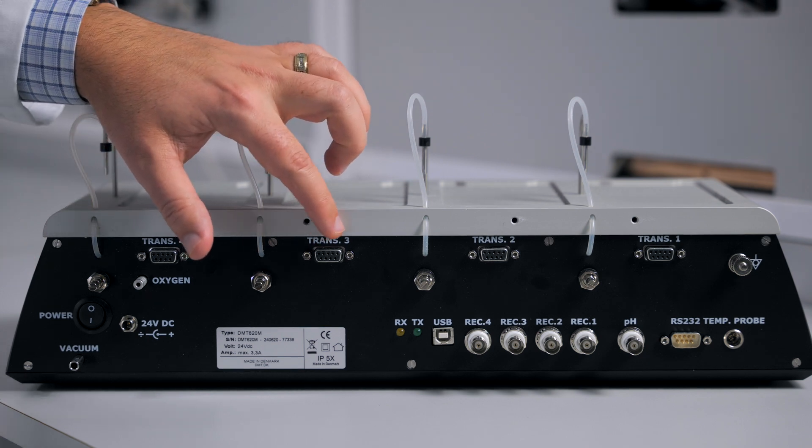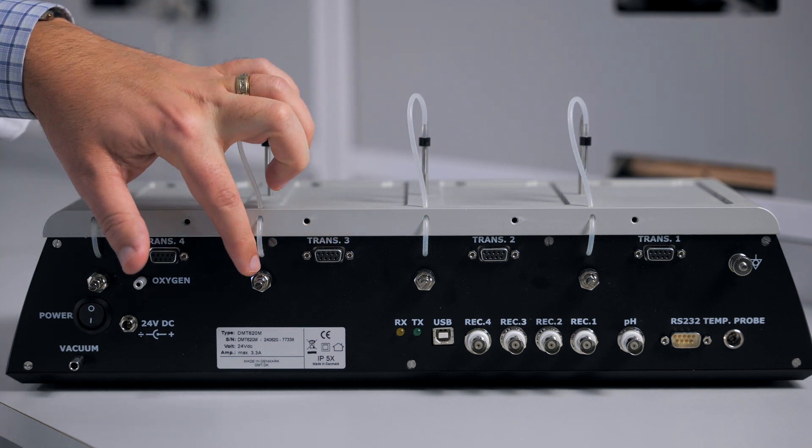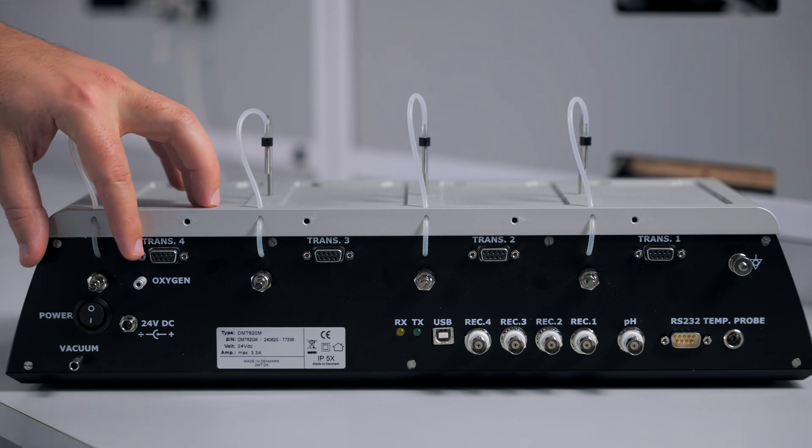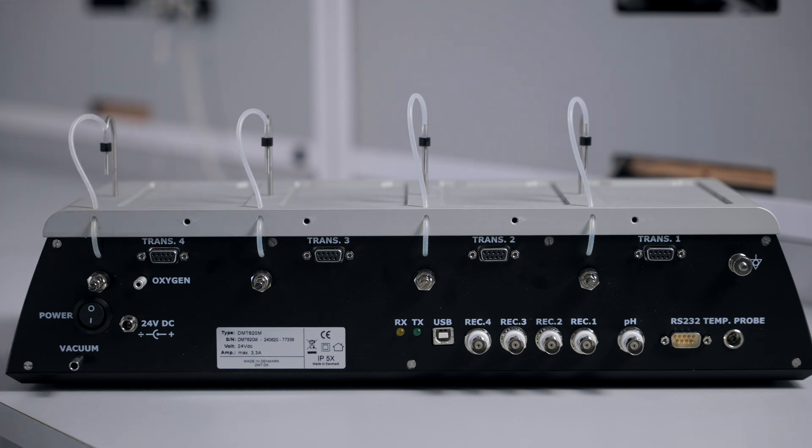Each channel will have a connection for a transducer, as well as a needle valve to control the amount of bubbling in each chamber. You have your connection for the power source, as well as your power switch. This is your connection for the vacuum source. You have a port to connect to a gas tank for bubbling your chambers.